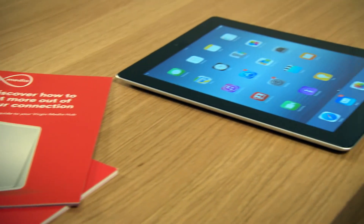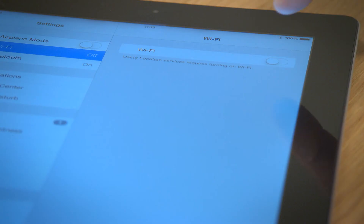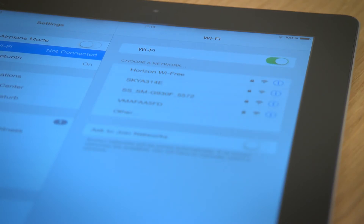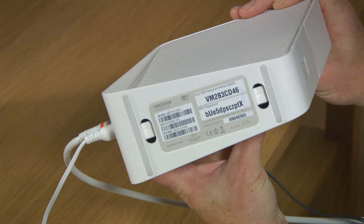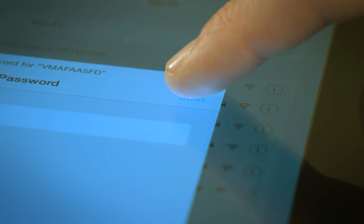Using an Apple device? Just go to your home screen and tap Settings. Now choose Wi-Fi from the list of options, making sure it's set to on. Your Virgin Media Wi-Fi network should appear. Click on it, and then click Connect. You'll then be asked for your password. Check the bottom of your hub, you'll find it there. Finally, just click OK, and you're done.